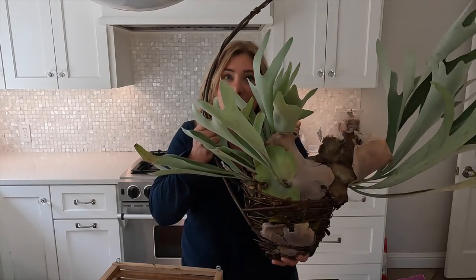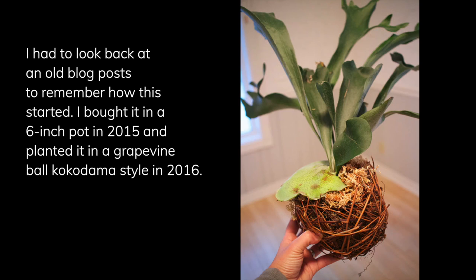I'm going to repot this staghorn fern into this basket and I don't really know what I'm doing. Hey everyone, so this staghorn fern is one of two houseplants that I have a great affinity for. I bought this from a small pot — maybe a four or six inch pot — and I've repotted it just once into this hanging basket. I've had it for several years.